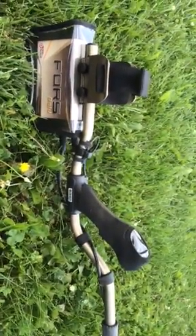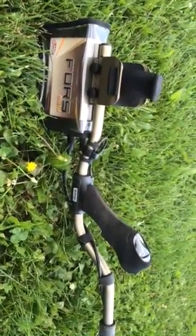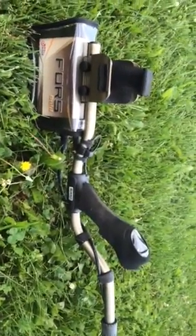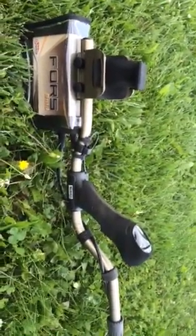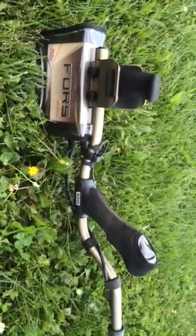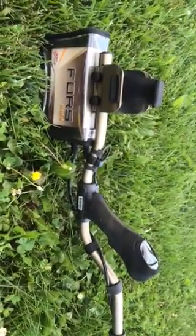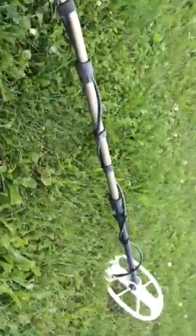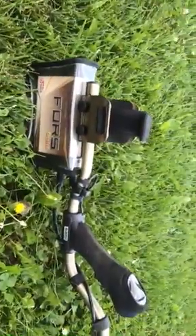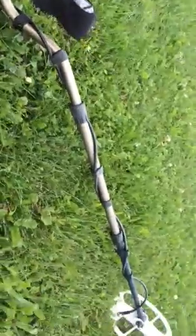I think it might have just been dodgy batteries. But I got in touch with Calico and had a right go at them — wasn't really their fault. They sent me out a replacement Nocta Force Core, and they also gave me free of charge this Nocta Force Gold, which is awesome and very kind of them, especially for all the inconvenience and the cost of shipping and sending everything back.